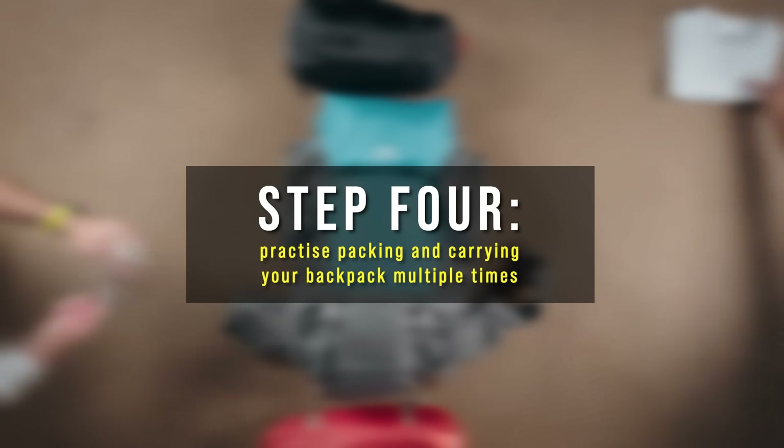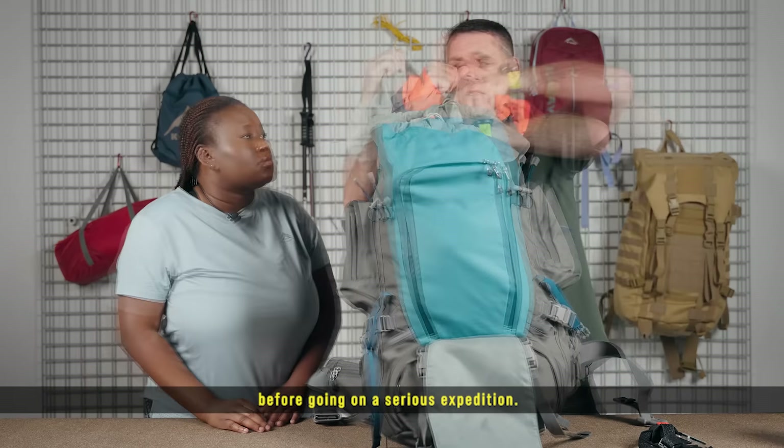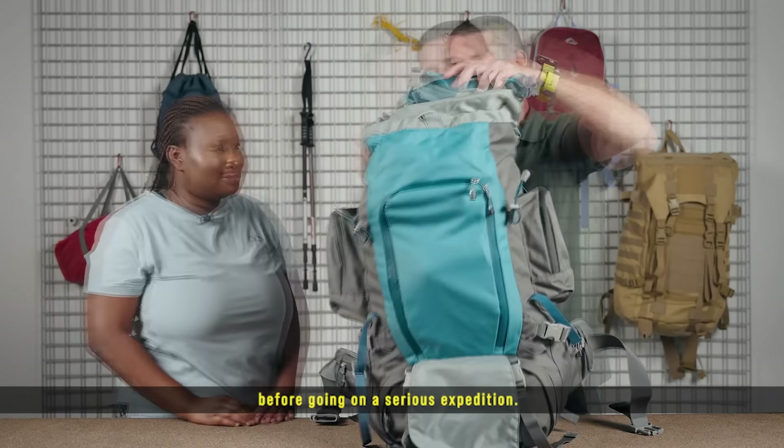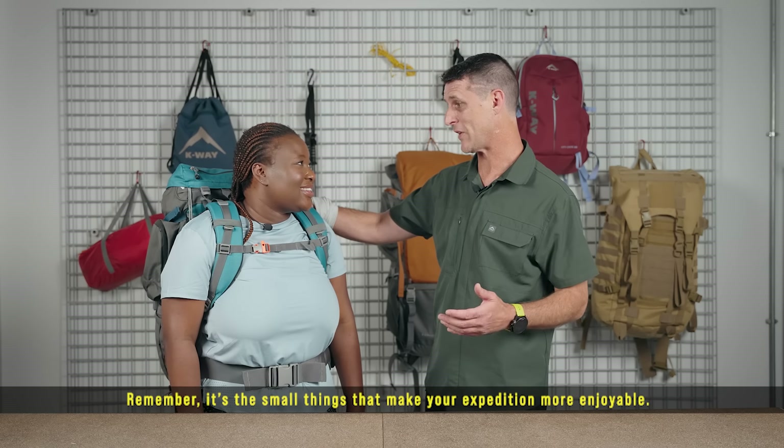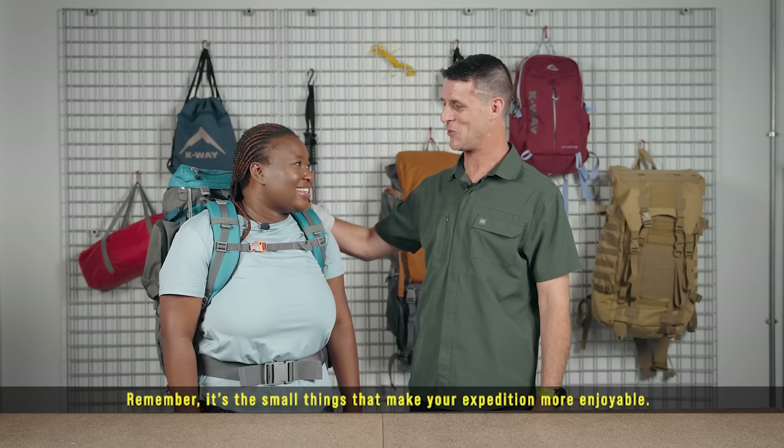Step four: practice carrying and packing your bag multiple times before going on a serious expedition. Your gear is your friend — get comfortable with it. Remember, it's the small things that make your expedition more enjoyable.